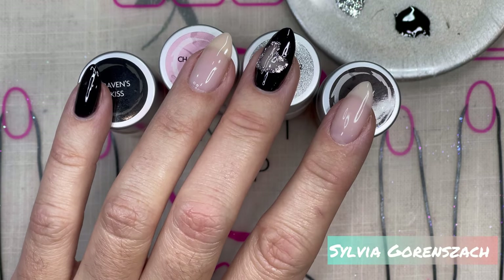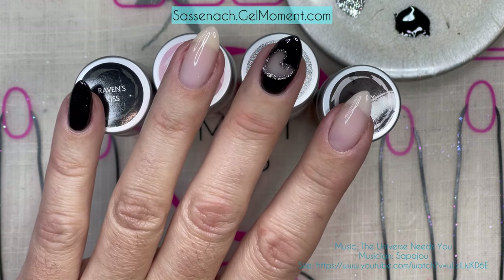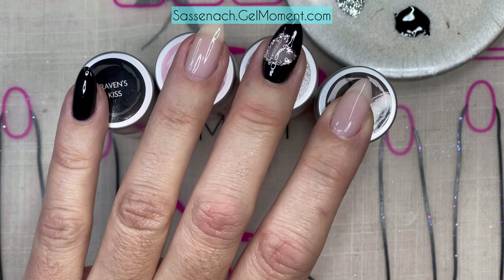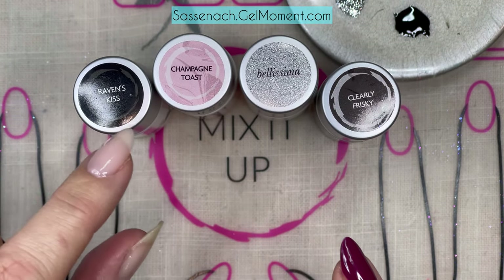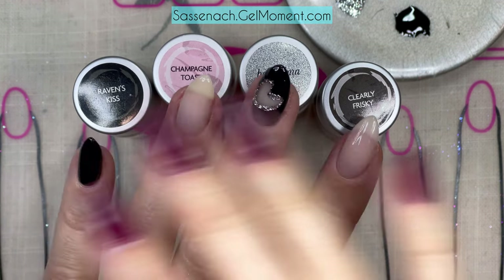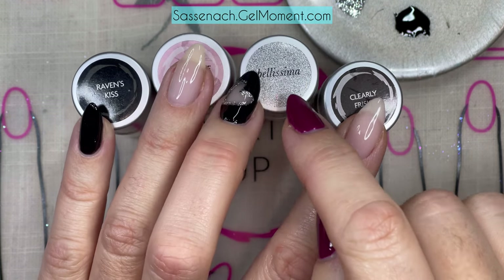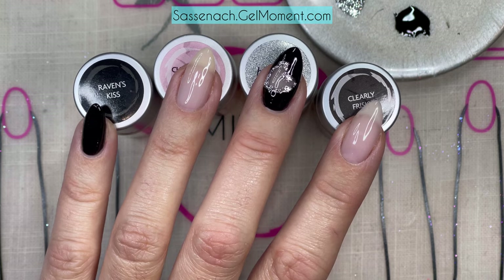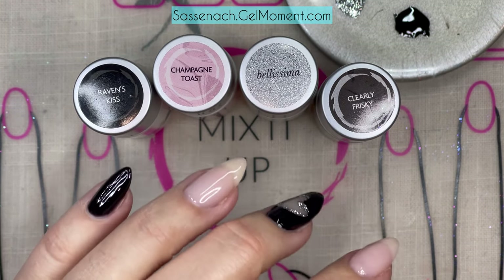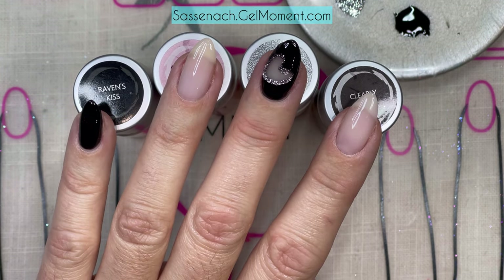Hi, Sylvia Garanzak here and I am a Gel Moment independent distributor. I love nail art and I thought I would cover how to do this negative heart nail art. The only products I'm using here are Raven's Kiss, Champagne Toast, Bellissima, and Clearly Frisky. You can use whatever colors you want — I'm just using the black and Bellissima, which is silver, to make it really pop. You can also use traditional Valentine's colors, and this design can be used for pretty much any day.